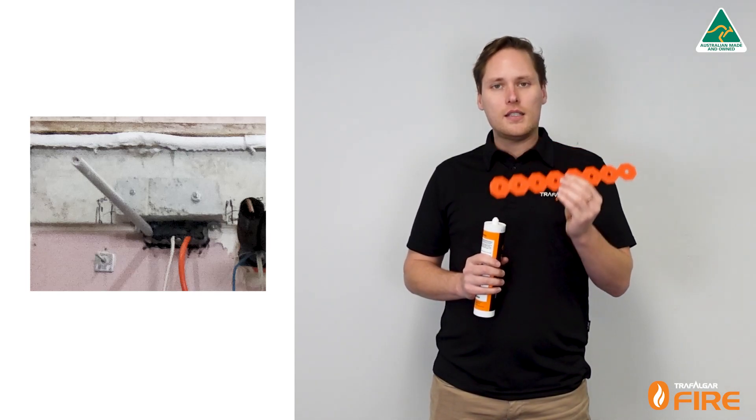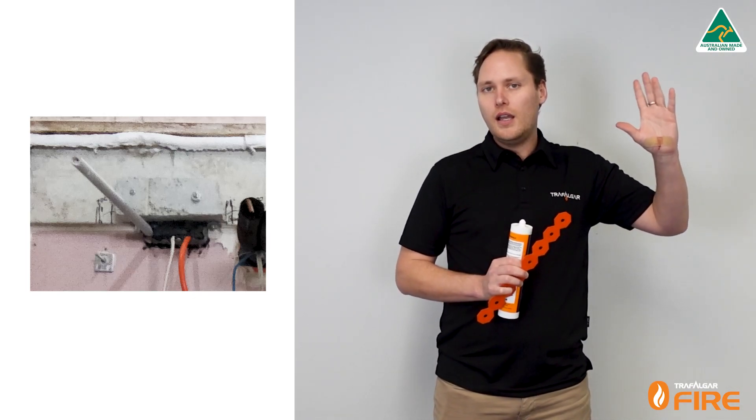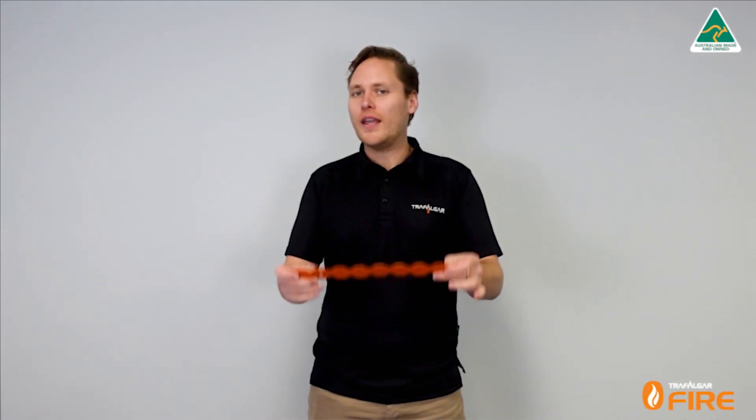This is the perfect system for upgrading existing buildings where you've had services that have run through the building after it's been occupied and been butchered through the head track. So enter the fire strap.